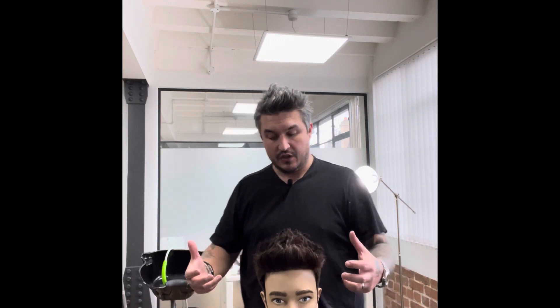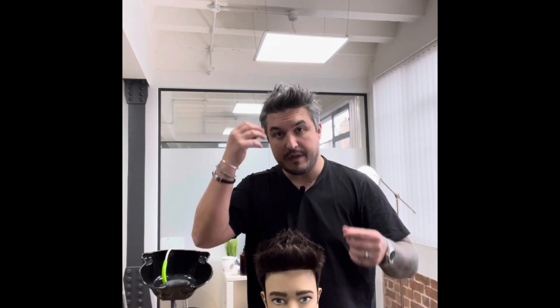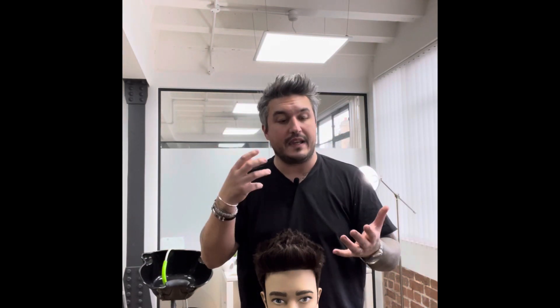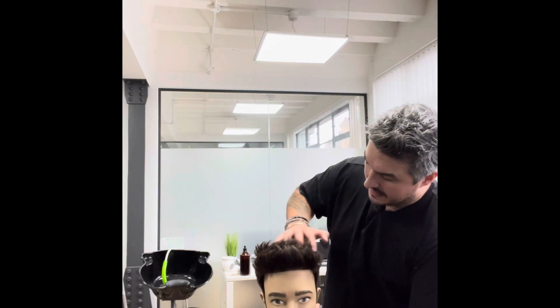Once you put all the product in, it's time to style. I always say — and I've mentioned this in a previous video — try to style your hair in a different room if possible. For example, leave your product in the bathroom and style your hair in your bedroom. As you're walking from the bathroom to your bedroom, rub the product through your hair. That way you're applying it without looking in the mirror, so you're not picking the bits you like — you're applying the product evenly, which gives the hold, pliability, and matte finish all over the hair, not just in certain areas.